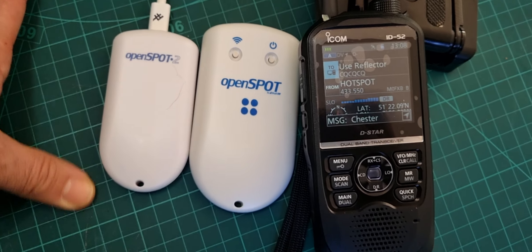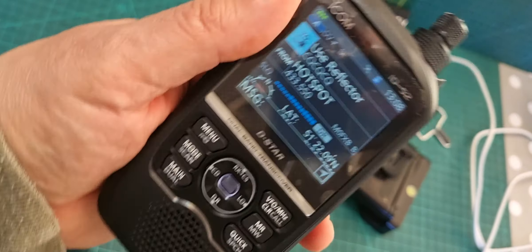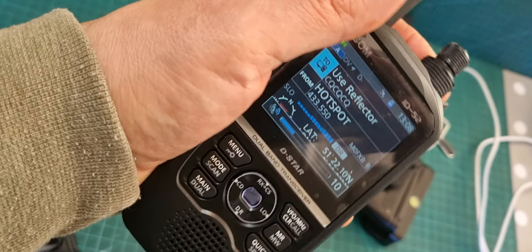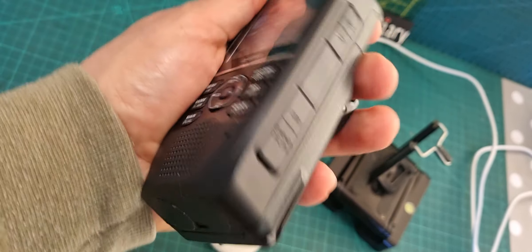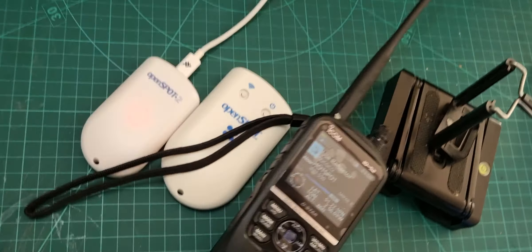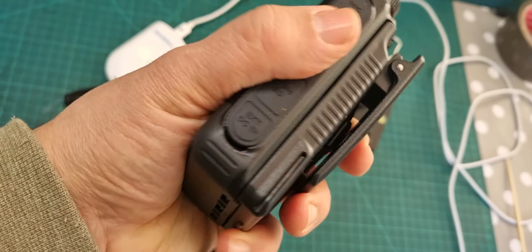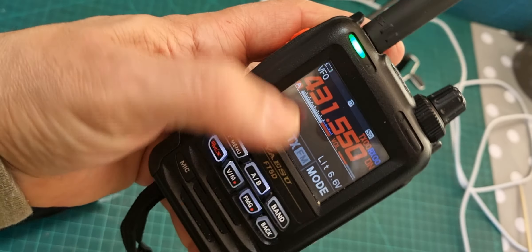Looking at the Icom IC-52, which is an excellent D-Star device, you can use this or pair it with a DMR radio. I recommend the FT5 - to me that is the best Fusion handheld out there, easily.